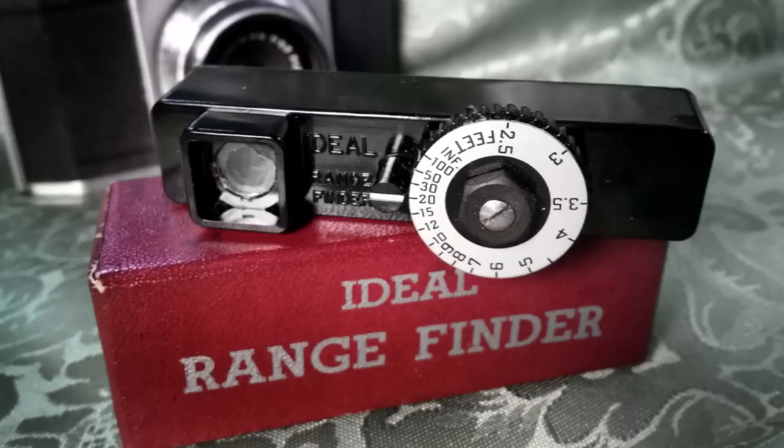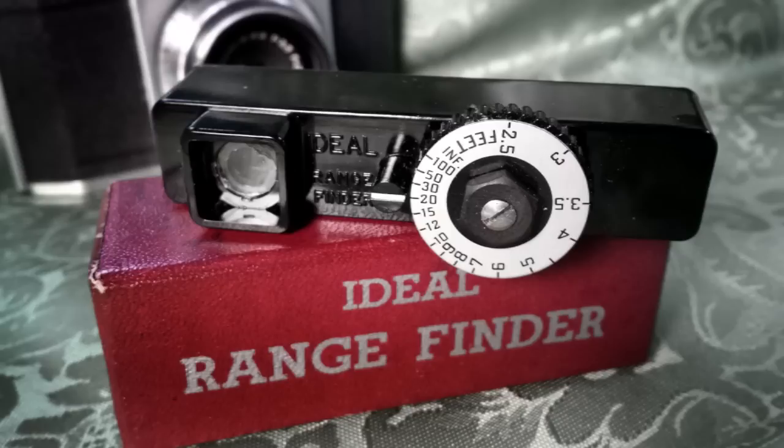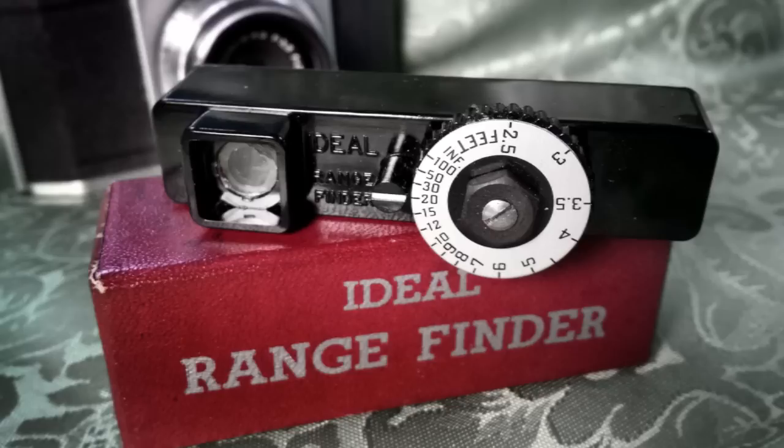The ideal rangefinder is not necessarily a camera. I shoot with all kinds of cameras, obviously — folders, old folders. That's always guesstimate-type focus. You know, I'm a girl, I can't guess distance. There's that old joke in there, right? I don't know that one.